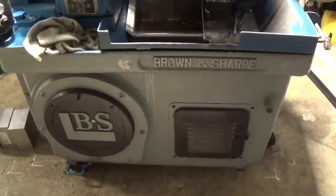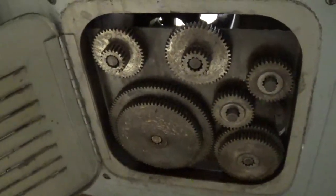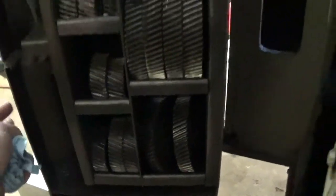No surprises. You've got your extra gears here, and in the side here these are your change gears — this is how fast you go. Based on your chart, you change out your gears in here for how fast you want to go. There's a big oil reservoir in here that's full of machining oil.